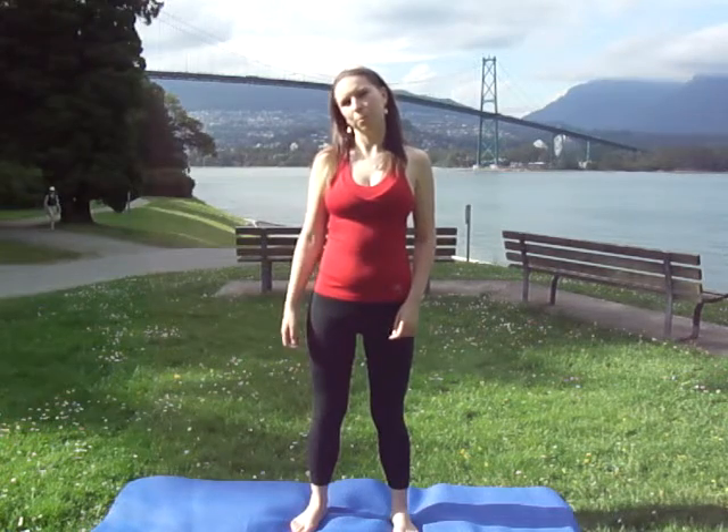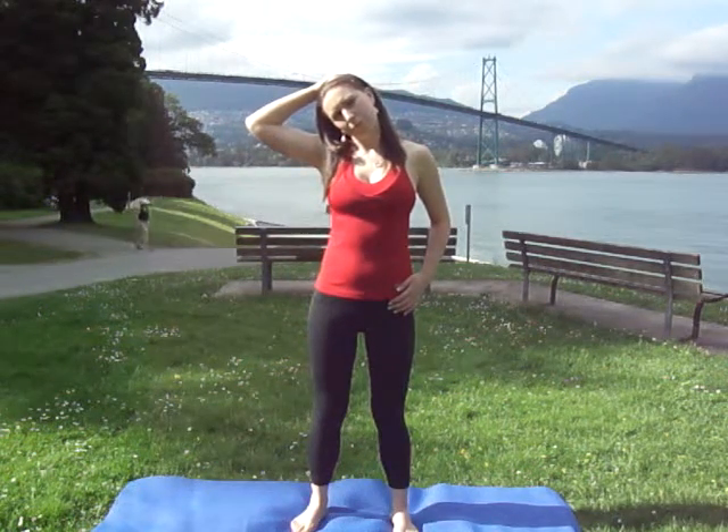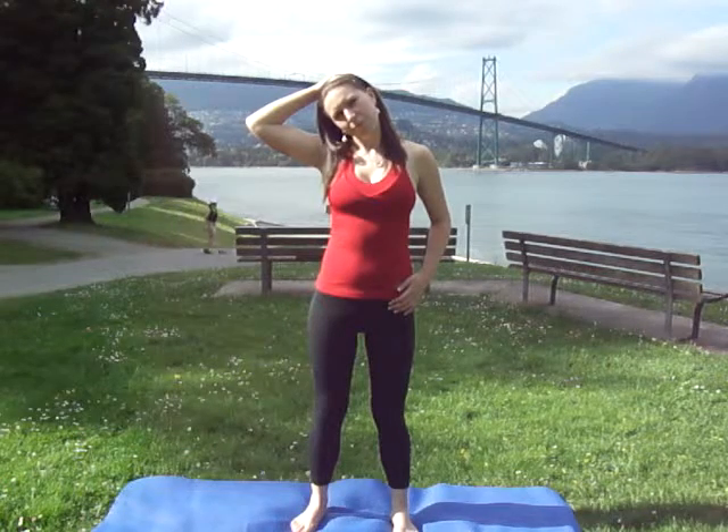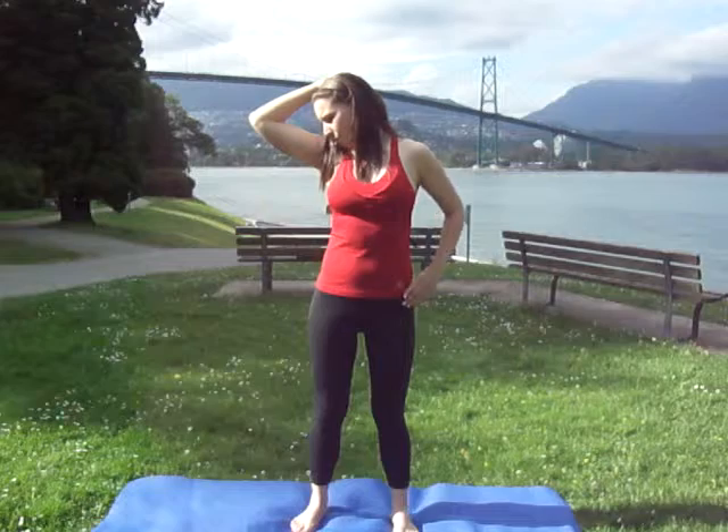Five. Tilt your head to one side, looking straight ahead. Hand on your hip. For three, two, one. Nose to the armpit. Three, two, one.